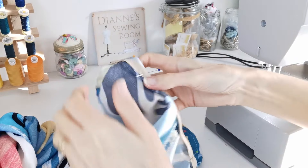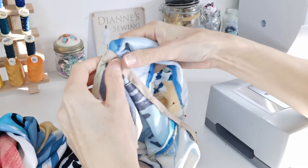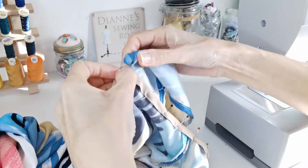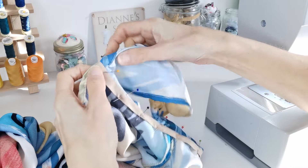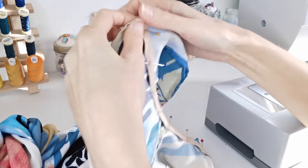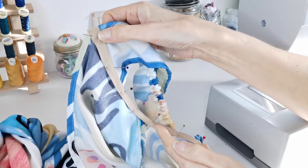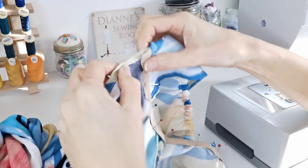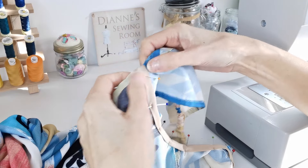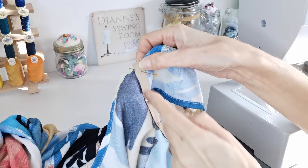Turn your bias tape to the inside. Where it overlaps a little, fold that under the seam. Pin it in position all the way along under the armhole, then stitch on the edge. You can do this from the outside or the inside — I prefer the inside because you've got a nice line to follow.